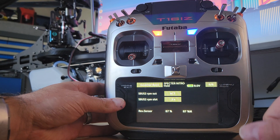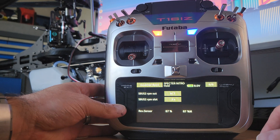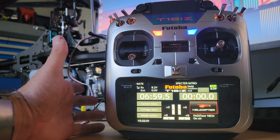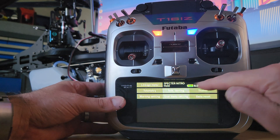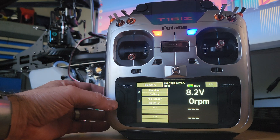Once you've done all that and got these two set up, the governor is just as you would with any other sensor using a Futaba system. You can jump back out of all that and out of the CGY. The governor itself right now would be working perfectly fine — you can go out to the field and use that. The next step where we see a lot of hiccups is making sure that the telemetry data for RPM is now being shown on the radio correctly.